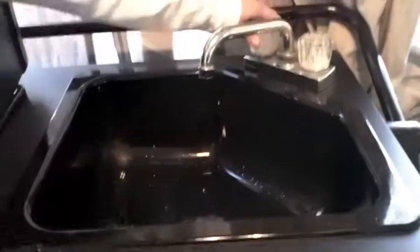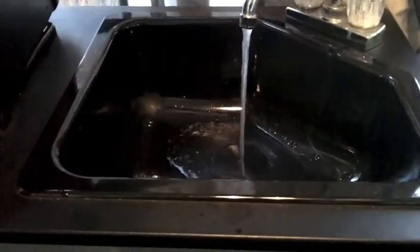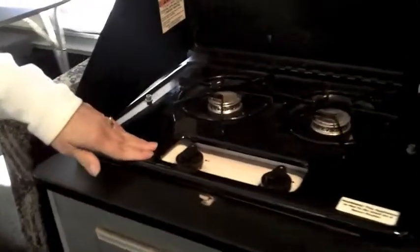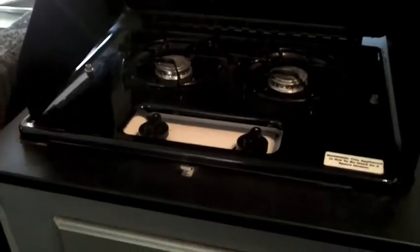All of the canvas opens up to let in fresh air or it closes. We have a sink that works with both hot and cold running water. We have a stove that works with two burners. We have a refrigerator that runs on electric, battery, or propane.